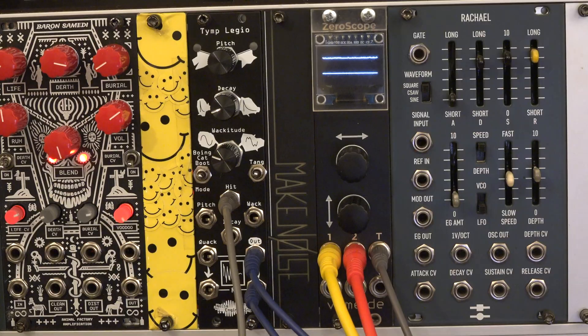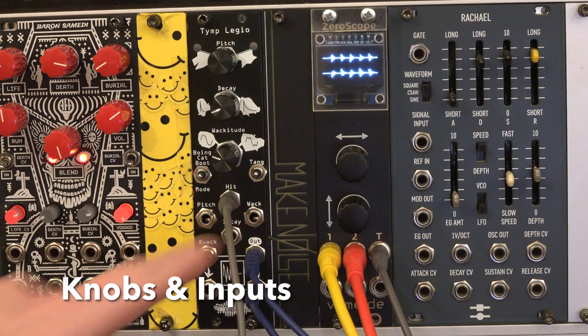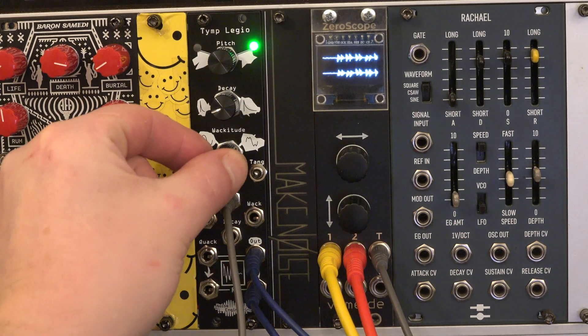Tymplegio has three parameters which can be controlled by knob and CV input. Wackitude changes the timbre of the sound.